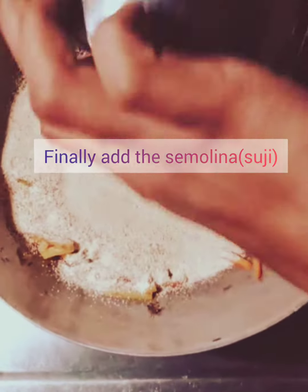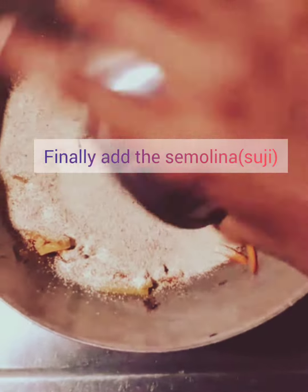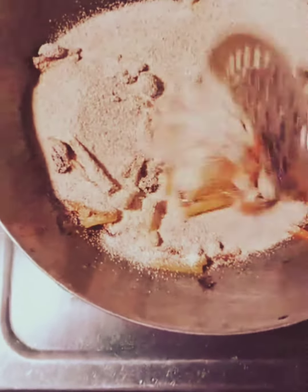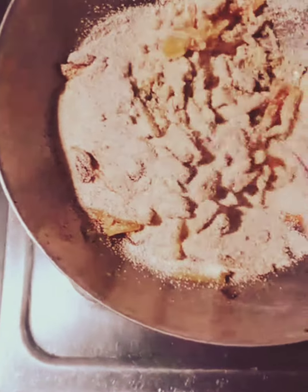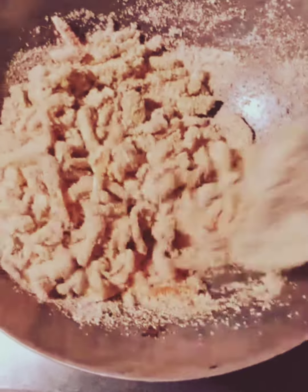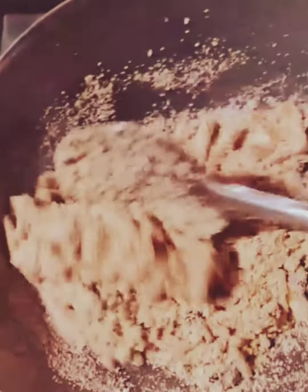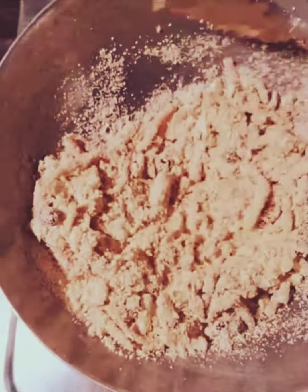Simultaneously, we will add the semolina as well. Now we will mix all the vegetables along with the semolina, making sure that everything gets mixed together. We will cook until it gets absorbed.